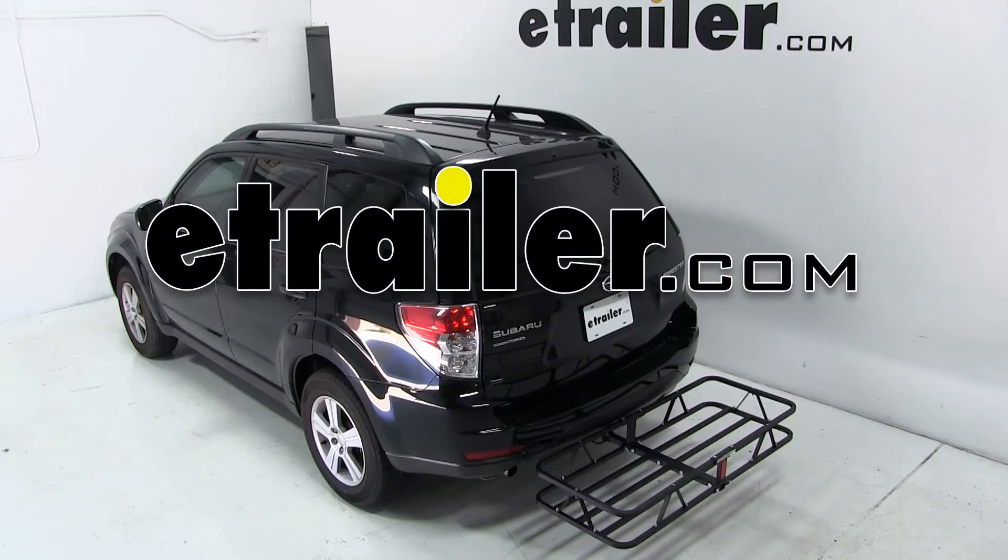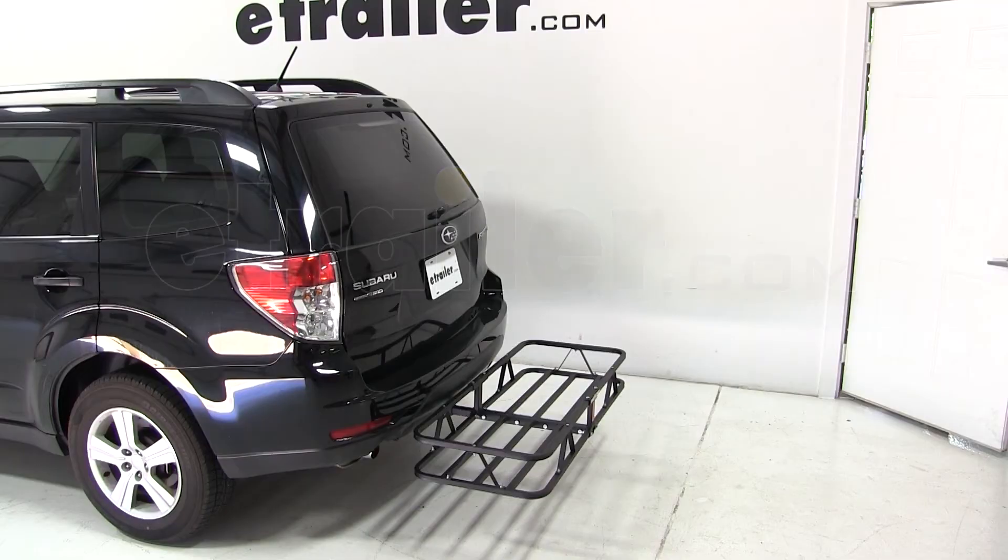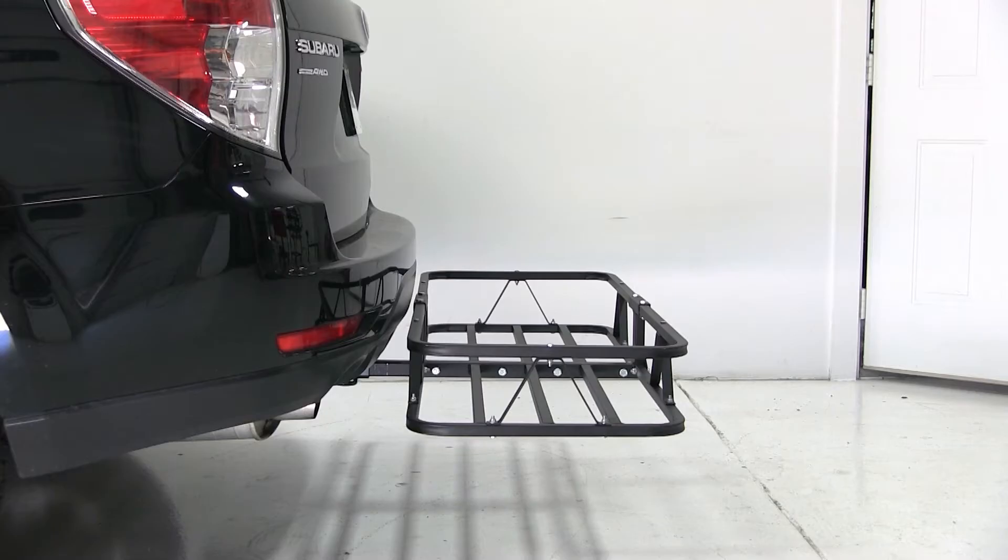Today on our 2010 Subaru Forester, we'll be test fitting part number C18145. This is the Curt 20x48 cargo carrier for inch and a quarter and 2 inch hitches. We've already removed the included adapter for the 2 inch hitch, so we're ready to go ahead and fit it to the vehicle.